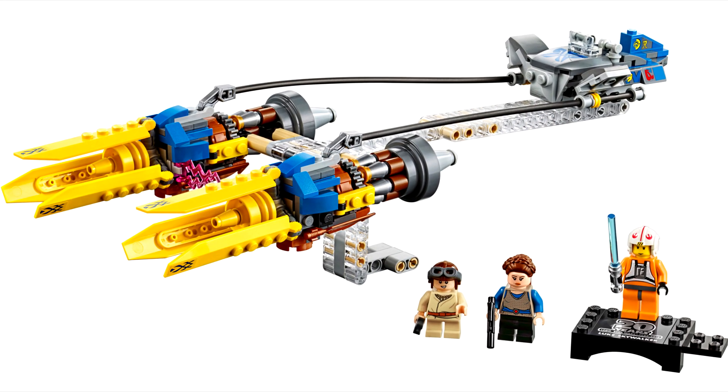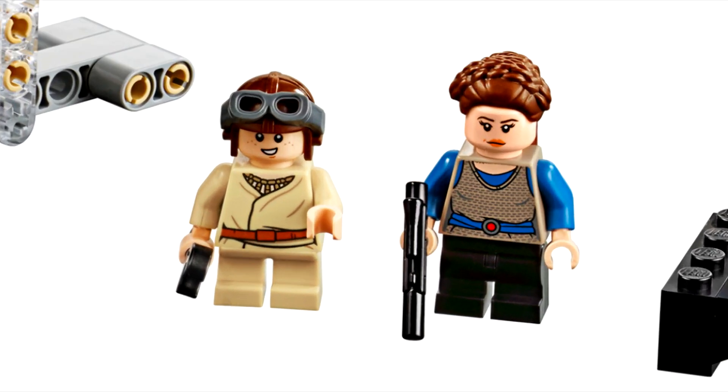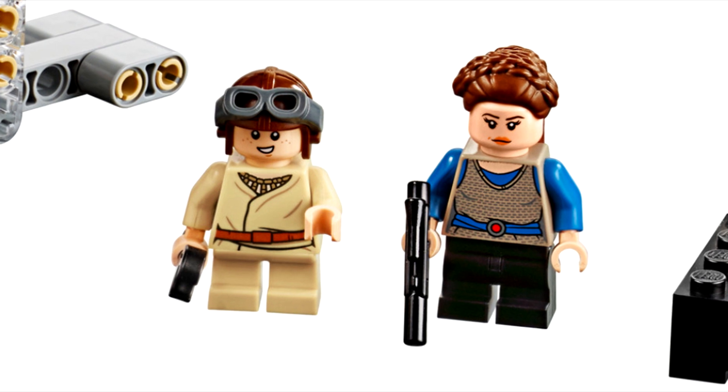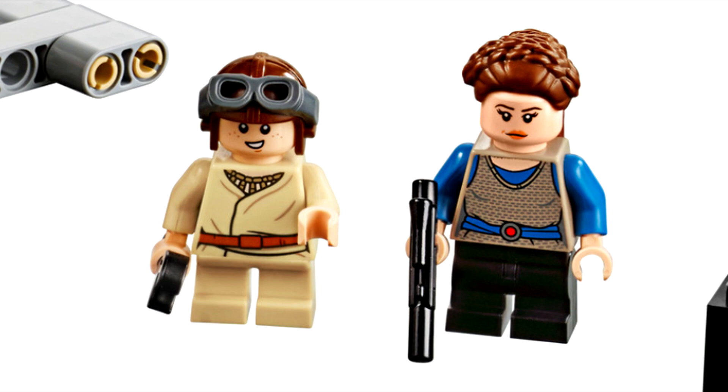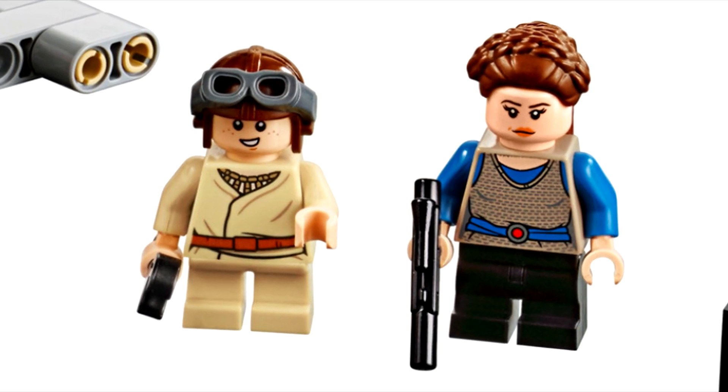Another thing that stands out to me is the mid-legs they use for Padme. That means mid-legs are being produced in sets now, not just CMF series. That opens the gate for them appearing in other themes, and I totally called that young Anakin would come in an anniversary set.